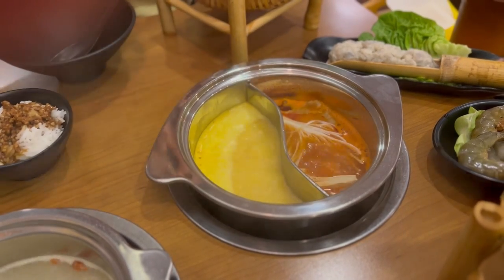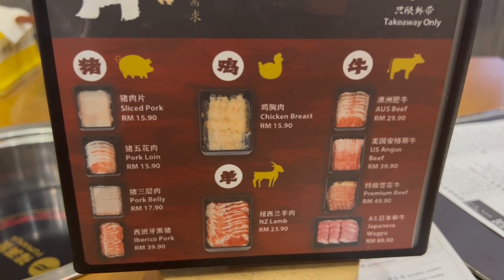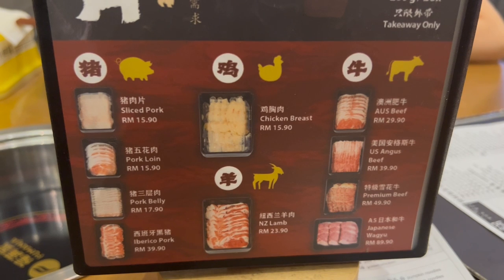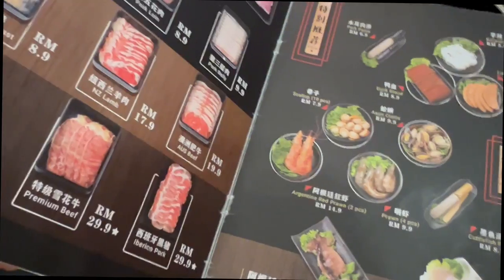Hey guys, welcome back to my video. Today I have another episode of 'What Am I Gonna Eat Today Which Is Healthy' — I totally created that out of the blue. Today we're gonna show you the things that I'm eating at hotpot.